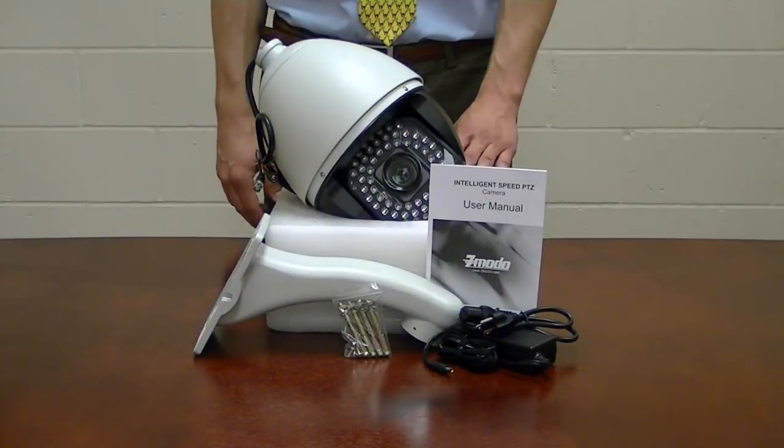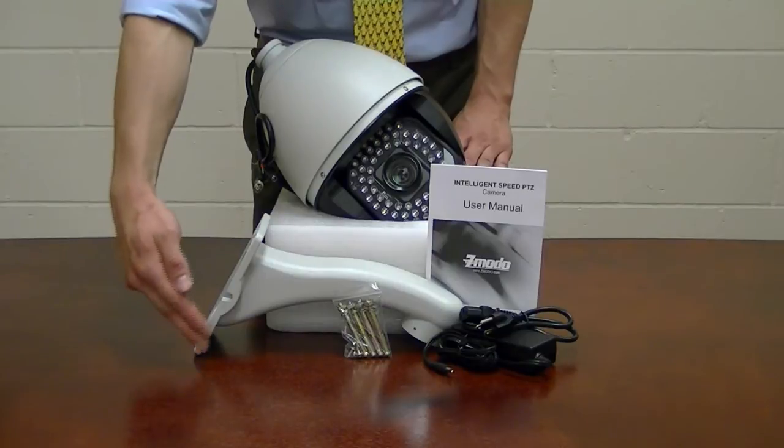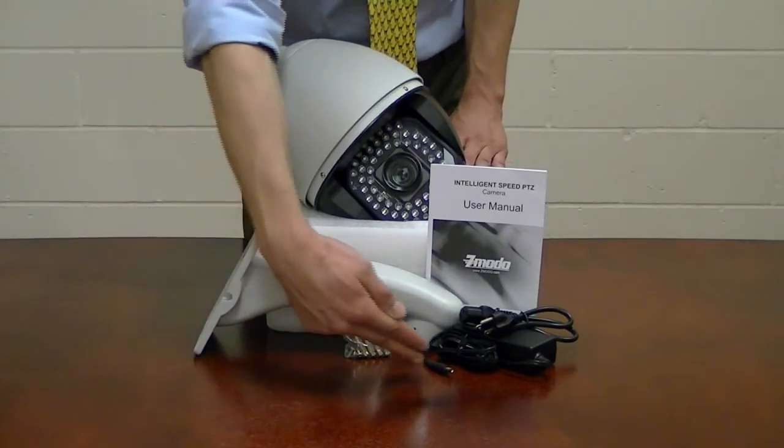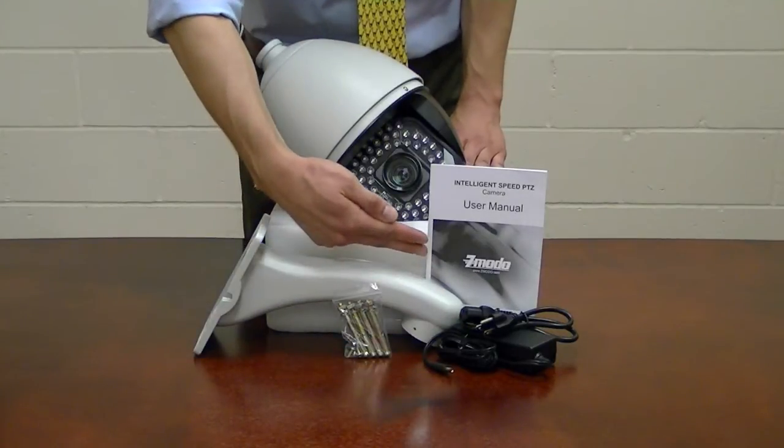When you receive your PTZ camera, you will get the camera, a camera mounting bracket, mounting hardware, a 12 volt DC power supply, and a user's manual.